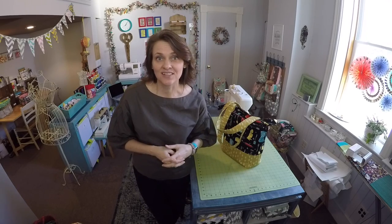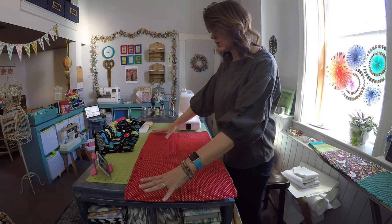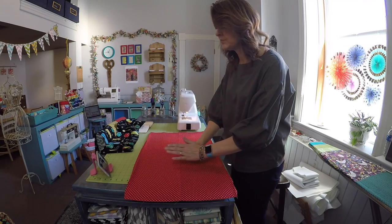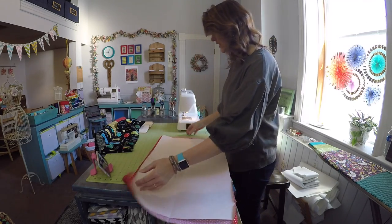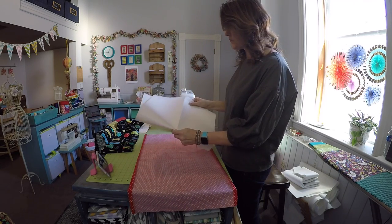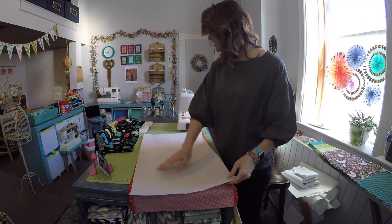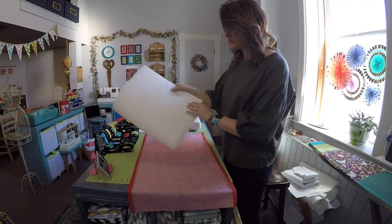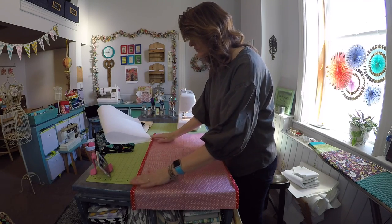For this project you're going to need one large cotton rectangle which measures 18 inches high by 30 inches long. You're also going to need a piece of sew-in Pelon heavy stabilizer which measures 16 and a half inches tall by 28 inches wide.